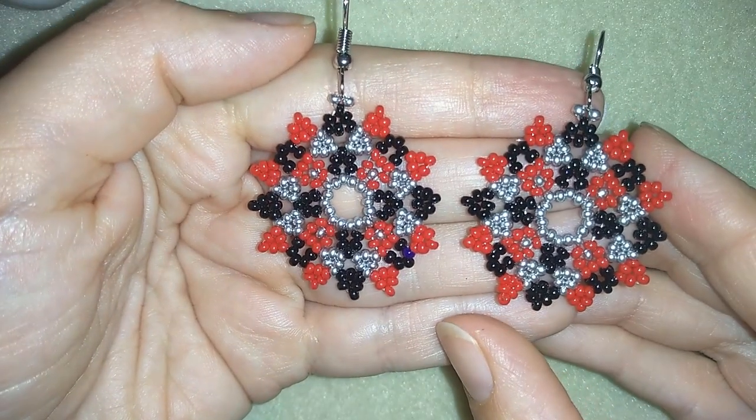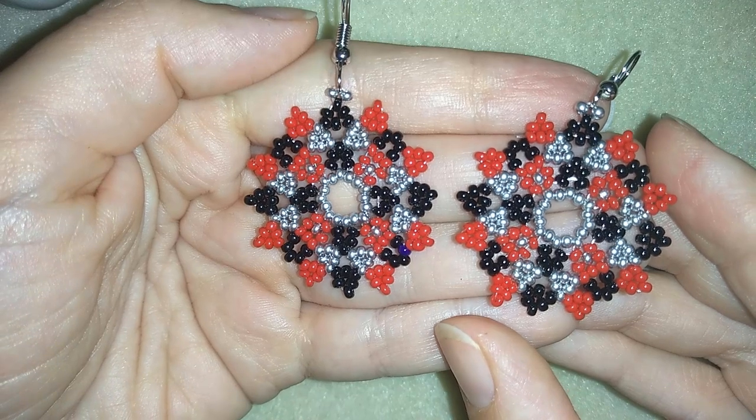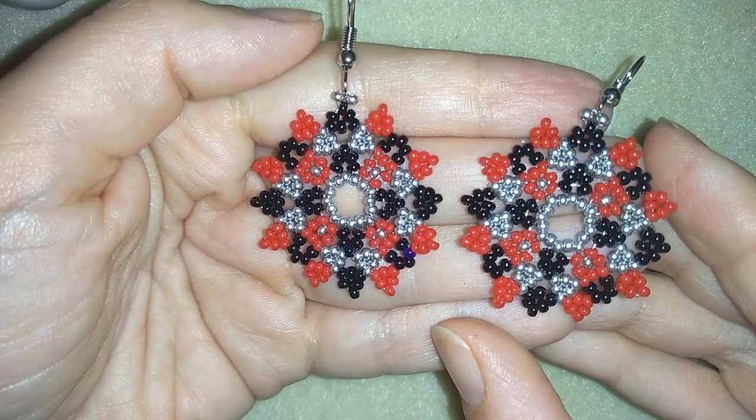Hi there you guys! I'm Teddy from Bijuteo Beading and in today's video I'm going to be showing you how to make these large flower seed bead earrings.